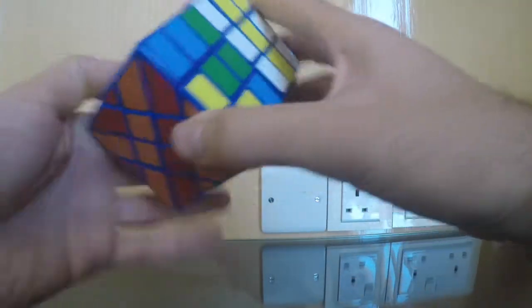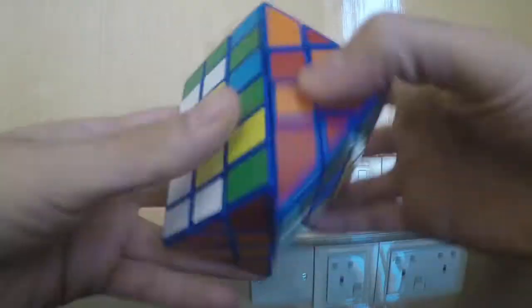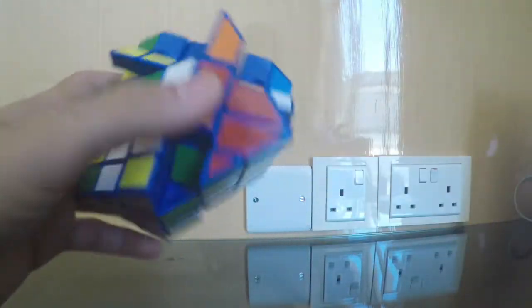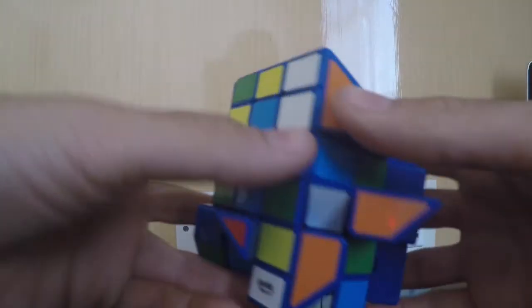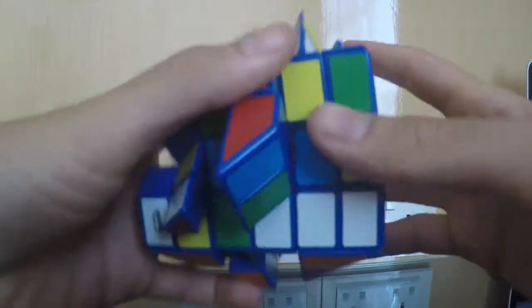Basically I'm just scrambling it now. What's important is to try to separate all the layers — scramble all the layers before scrambling it like a 4x4. Try to scramble it as much as you can. After you've done this, you can scramble it like a 4x4. Now I'm back and I've fully scrambled this cube. Some parts I didn't scramble very well, but it doesn't matter — what's important is that you learn how to solve the cube.